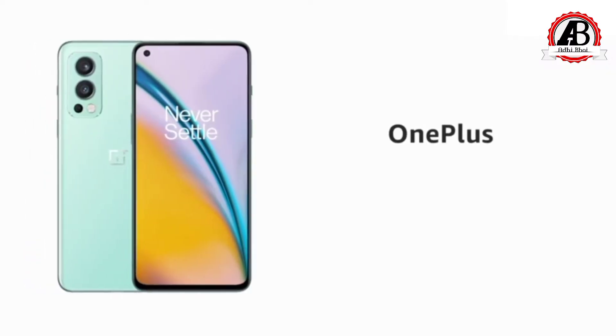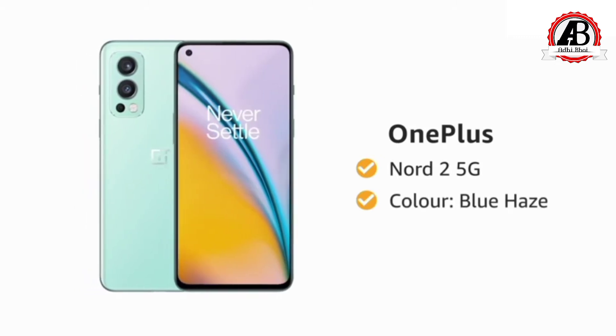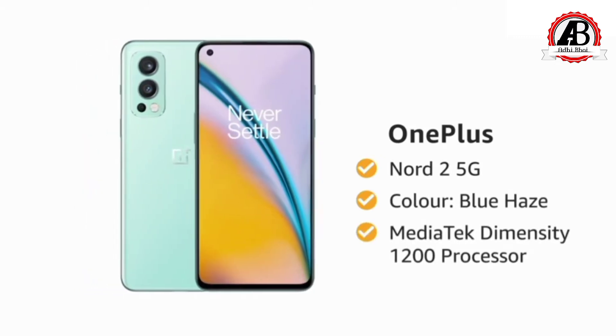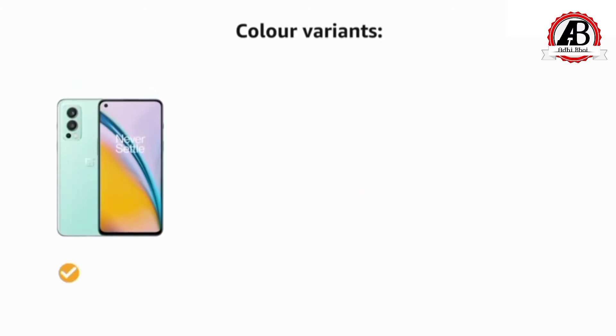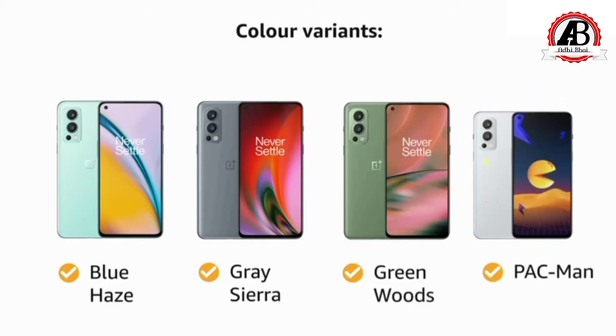Introducing the OnePlus Nord 2 5G in color Blue Haze with MediaTek Dimensity 1200 processor. The smartphone comes in 4 color variants: Blue Haze, Grey Sierra, Green Woods, and Pac-Man.